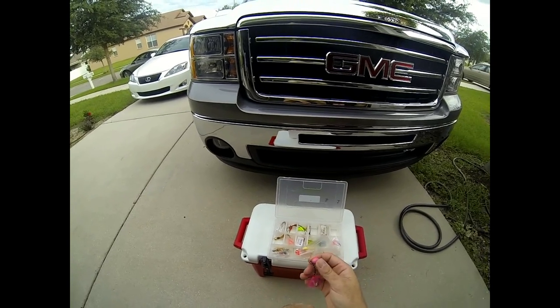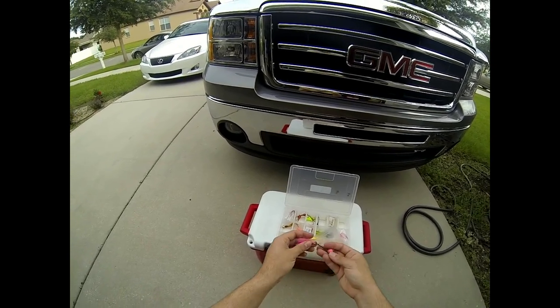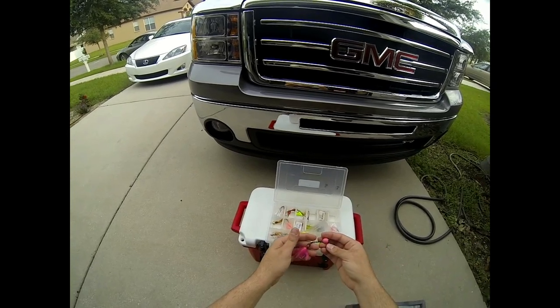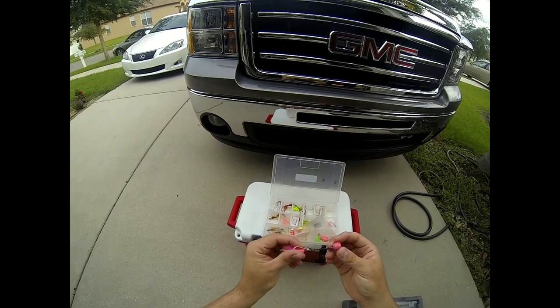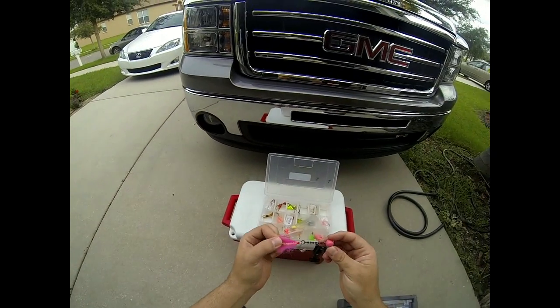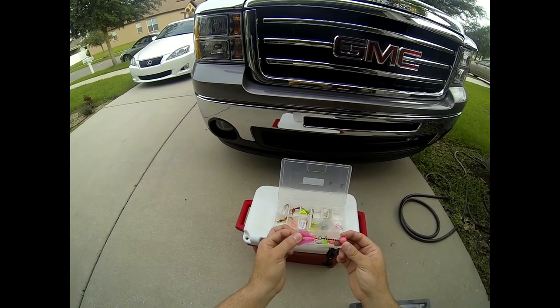These are very effective. All you do is jig them really rapidly, let them descend quickly, and hit the sand. When they hit the sand, it throws up a cloud of sand which imitates a sand flea or something a pompano would naturally feed on. These are extremely effective, they're made here in America, and they're about five or six dollars a piece.